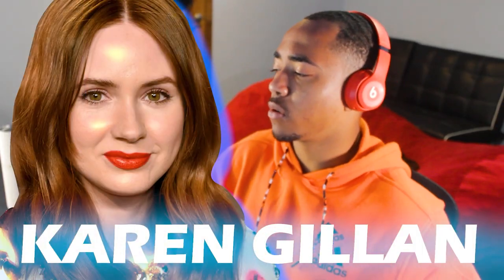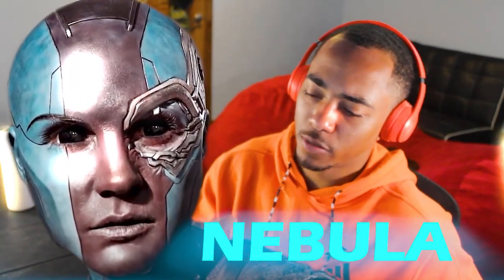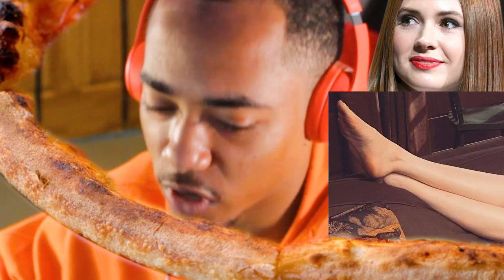Karen Gillan, otherwise known as Nebula — the mean one, the one who's always mad. We're gonna go ahead and look at her arches first. Nothing too crazy. She's not looking like a McDonald's U or a Golden Gate Bridge or anything. She's worthy of at least a C, but I think she's better than that. I'll give her 8.7 when it comes to her arches. Don't ever question my foot rating capabilities — I've done this so many times.